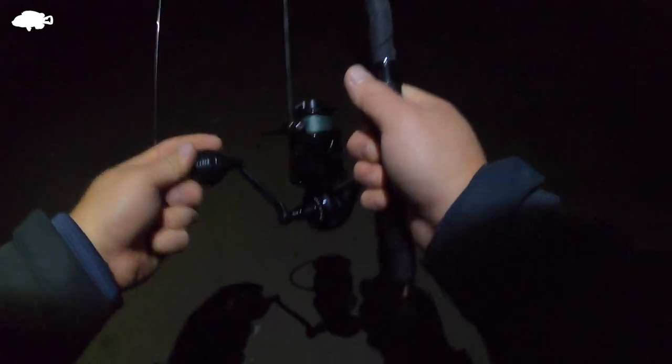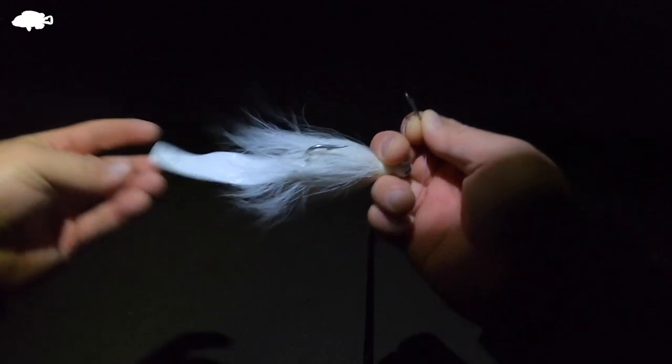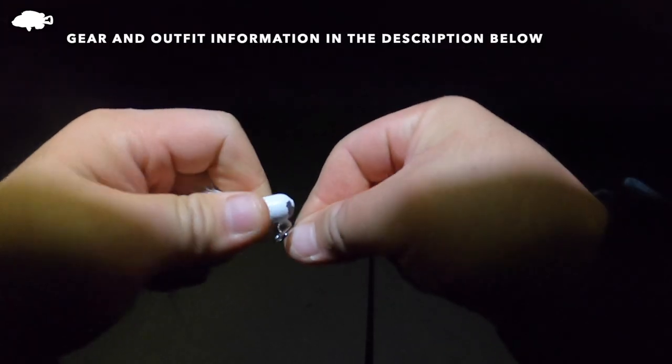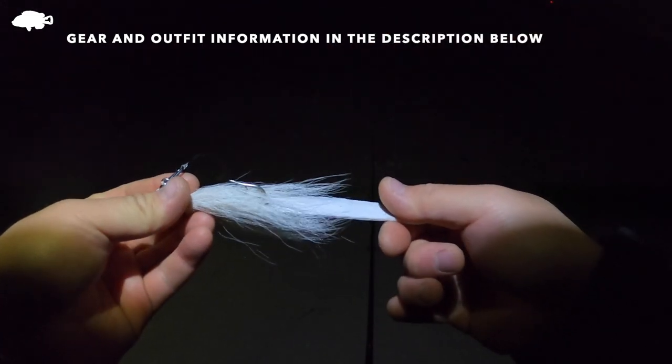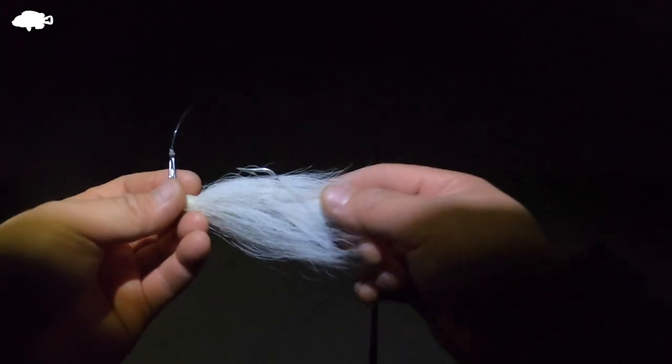I'm really hoping I could get a nice striper today. The other day I got a really small one, but nothing crazy. I'm going to throw this one-ounce bucktail and see what we could get. If I'm not getting anything on this, I'll switch over to an SP minnow or a Hogy. Let's go fishing.